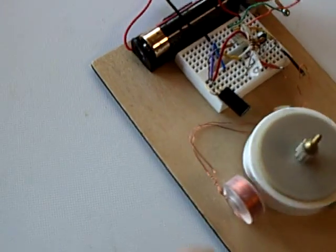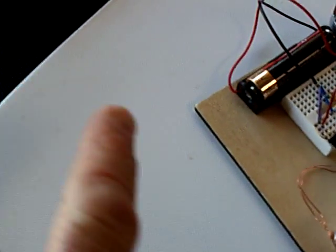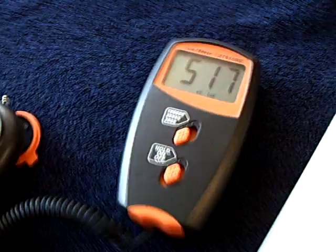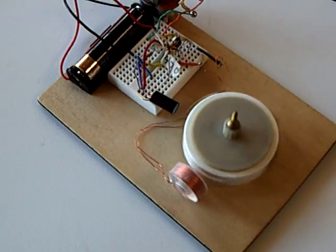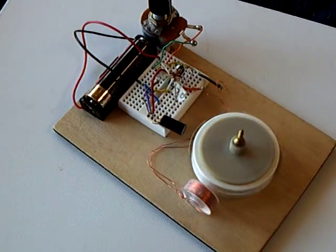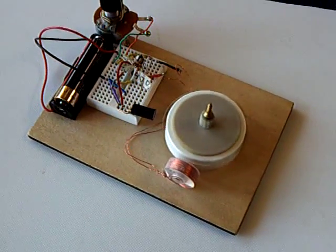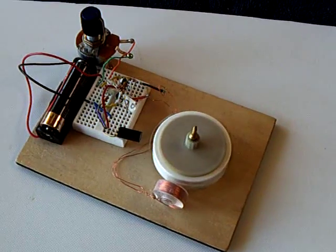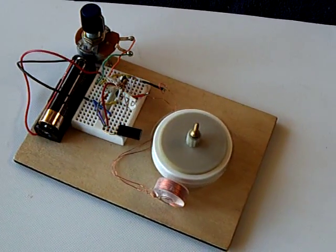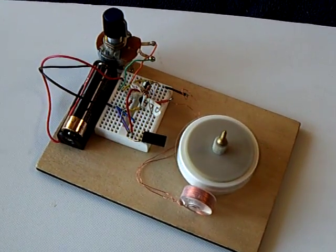I found it very interesting that a phototransistor — if you hit it with ambient light — will trigger this. This will run off a lamp of course also, but I thought that was really an easier way to trigger this than a reed switch. As long as you had an ambient light source, that motor will run, and it will run for a long, long time. There are no parts to wear out on it.